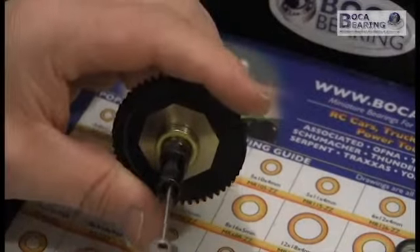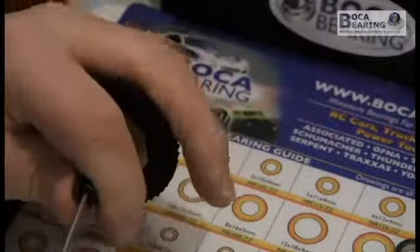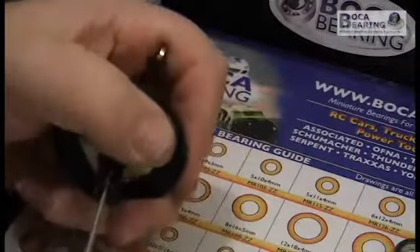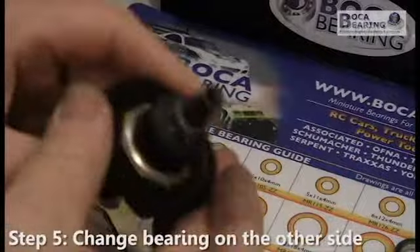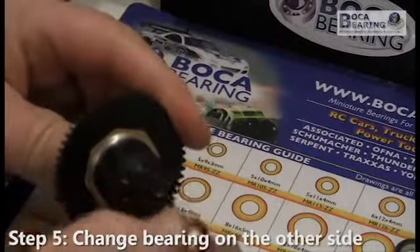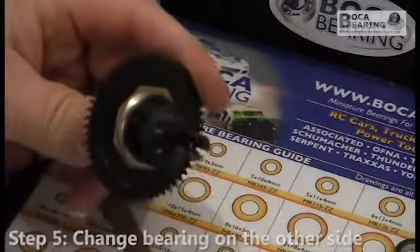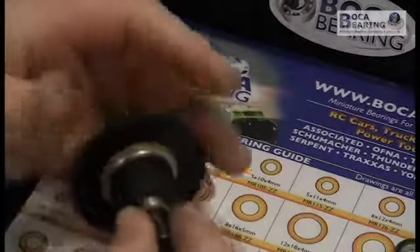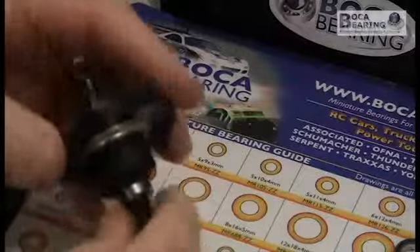Tighten it up. A lot of people put the wrench in there just to help twist it or hold it, and give it a good tightening. The other side — just pull the bearing off, slide the new bearing on. Fits nice and tight, it's beautiful.